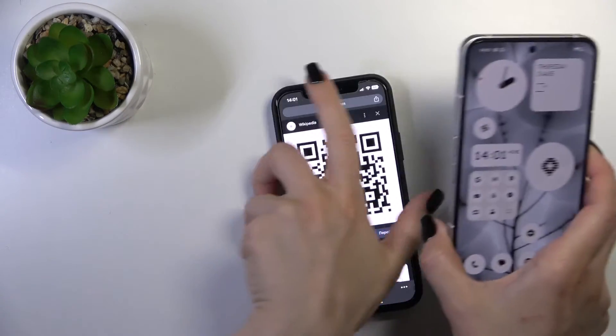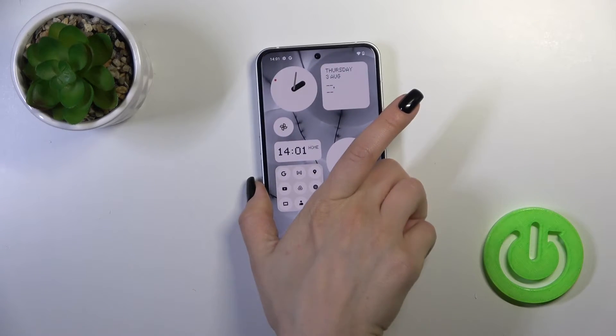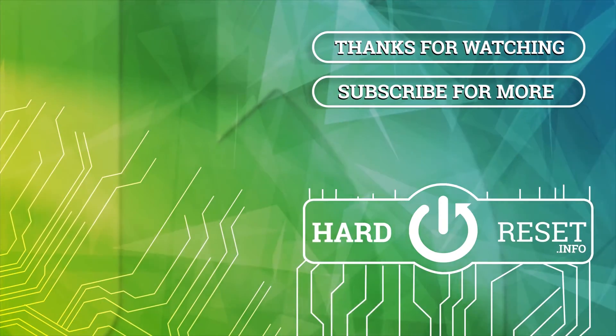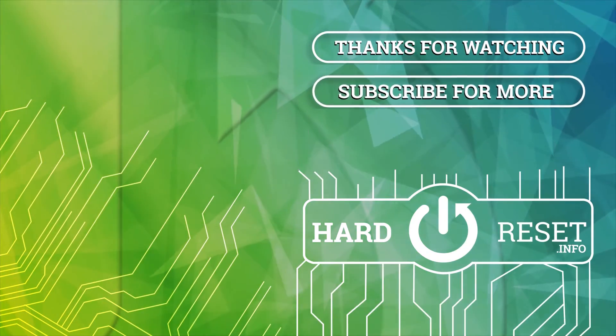So that's it. Thank you for watching, and if you find this video helpful, leave a thumbs up and subscribe to our channel. Thank you.